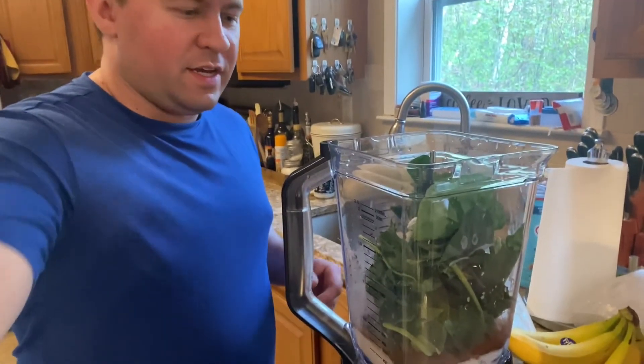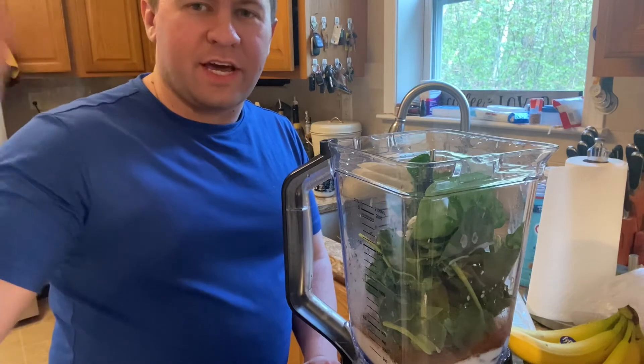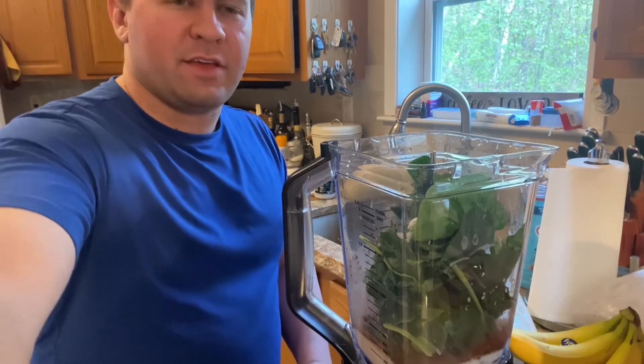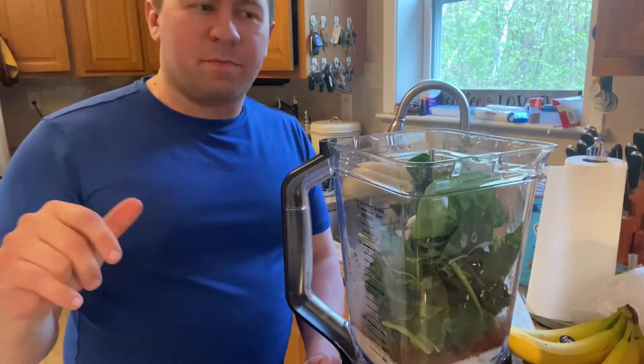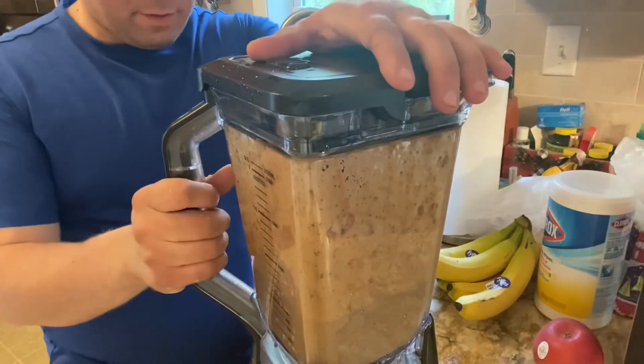Something you can add — it's optional, but I'm going to do it — is a protein powder. Any will work, but I'm going to use a specific one I'll show you. There, that was easy.